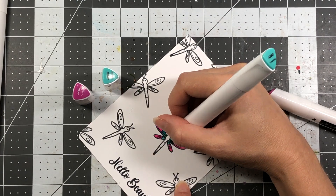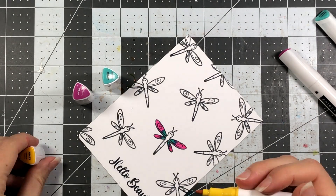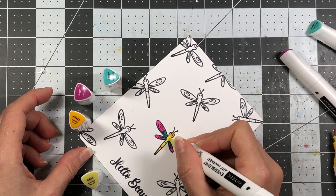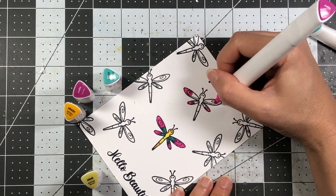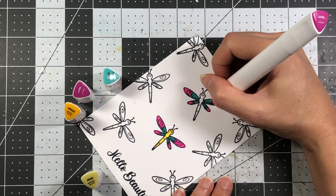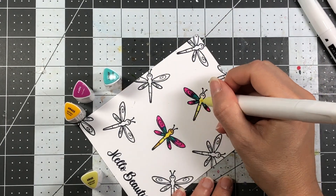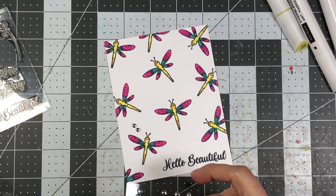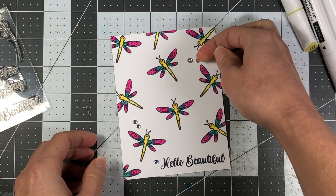Here I'm using my Arteza Everblend Art markers. I'm actually using two colors that are not even in the same color family and blending those together — between the pink and the teal I'm getting the color purple, which is really pretty. The fuchsia is the pink and the turquoise is the teal, and when you blend those together you'll get purple. For the yellow I'm using saffron yellow and sapphire yellow. I'm only going to show the coloring of two dragonflies since all of them are the same. I will link the markers and colors in the description box.